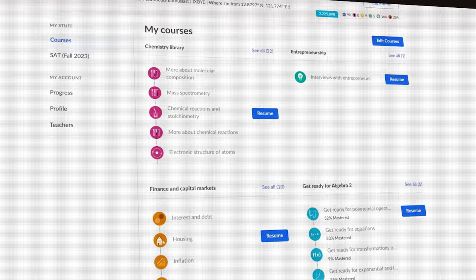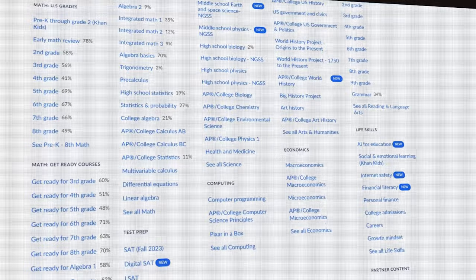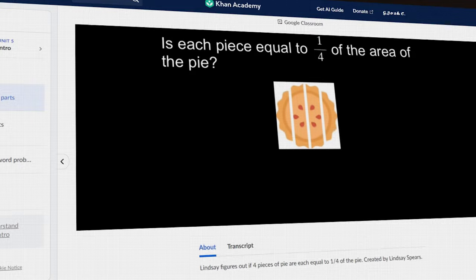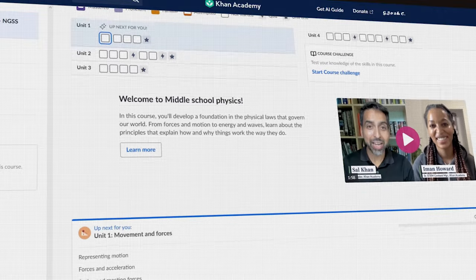Khan Academy is an interesting one because I don't know if I'd describe it strictly as an online homeschool curriculum, but it is a great supplement. Even Easy Peasy All-in-One links to a lot of Khan Academy videos because they have a great video library. Some people ask, 'Can I use this as homeschool curriculum?' I don't think it's a very good option for that because they're not really aiming to do that with their program, but it can be a really great supplement if your child needs to learn a specific topic. In that way it can be a free homeschool curriculum resource.